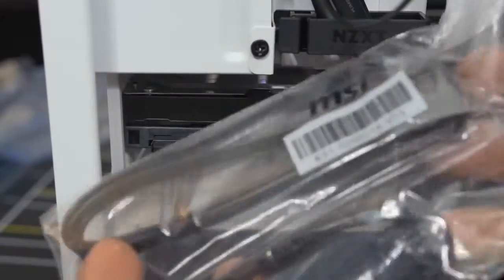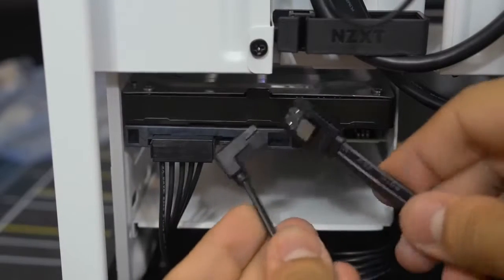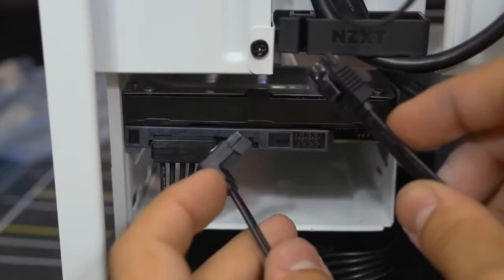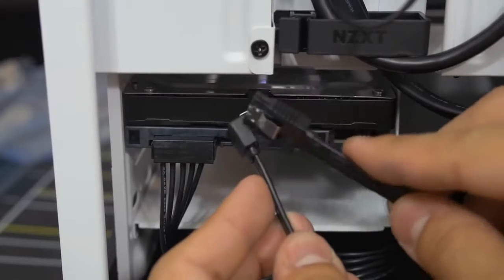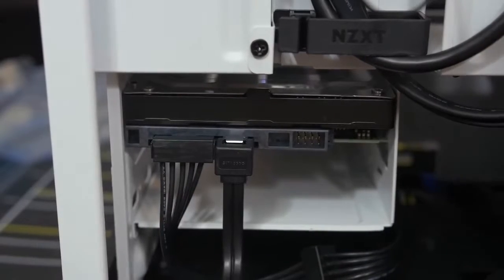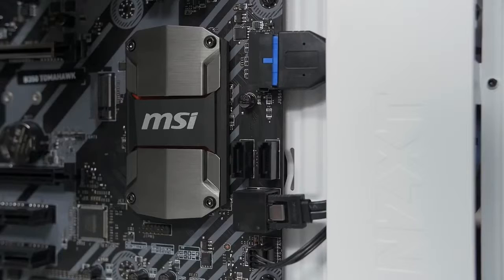Power is connected, but you also need data. Grab a SATA data cable from your motherboard box accessories. These cables have two different ends — flat on both sides or one flat and one right-angle. I like to save the right-angle end for the drive itself when it makes sense. The other flat end goes into one of the SATA ports on the motherboard.